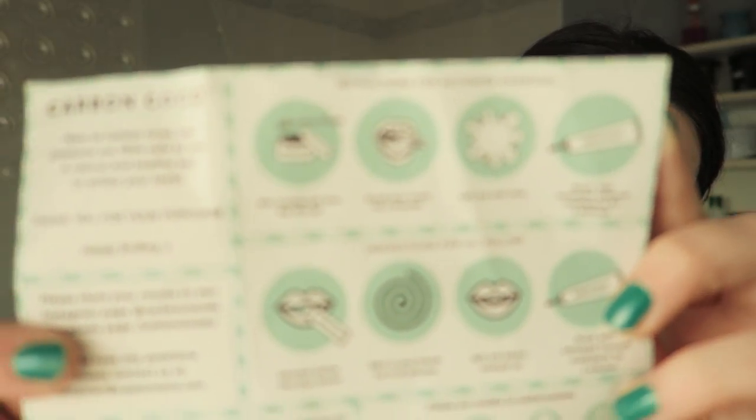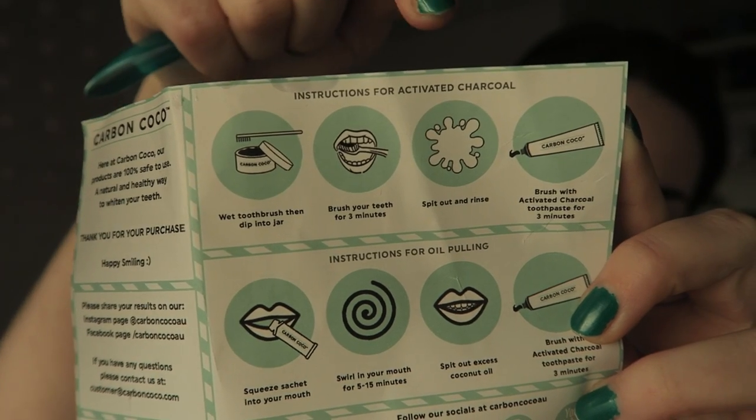I'm just showing you everything in the kit — I just hit myself with a toothbrush, loving it so far. They sent me a little pot of charcoal, some instructions, and then the toothpaste which I showed earlier. They also gave me these instructions which I found very amusing.